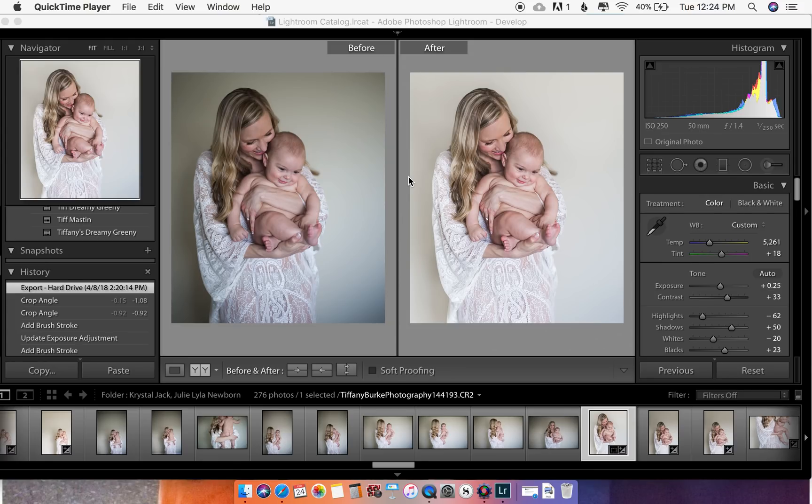Hi, I'm Tiffany Burke and today I'm going to show you how to do some easy tips in Lightroom — some real basic things to brighten up your photo and make it look a little more clean and editorial, especially if you're shooting in natural light situations. This is all done in Lightroom fairly quickly. I want to make sure I include stuff for beginners just starting out with Lightroom, or maybe those needing to know some new tricks.